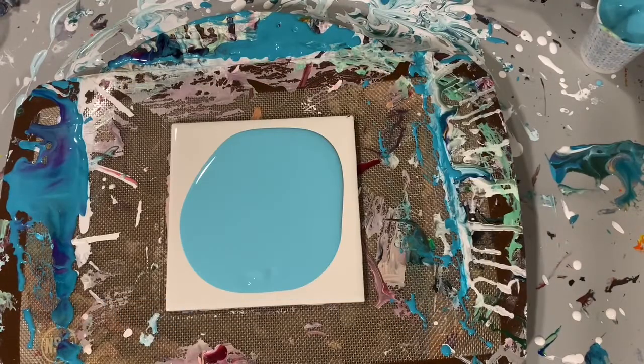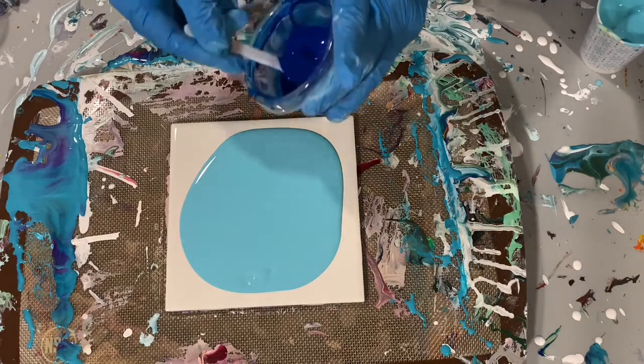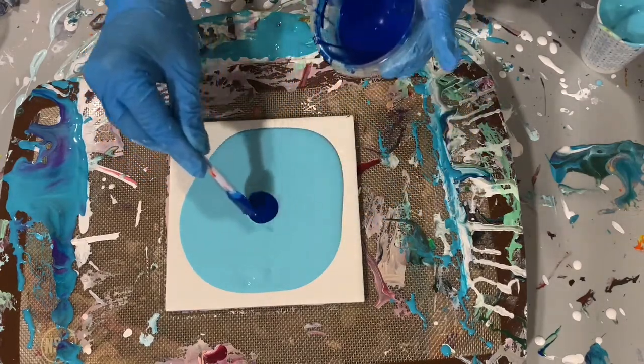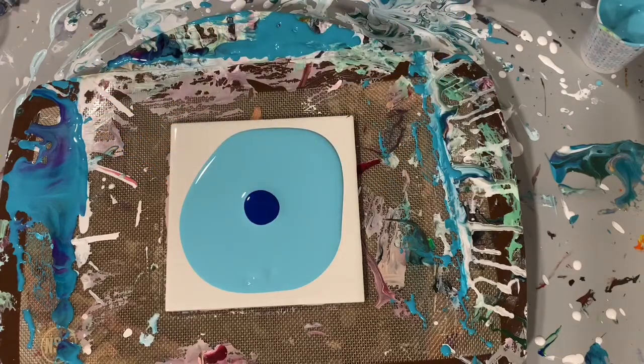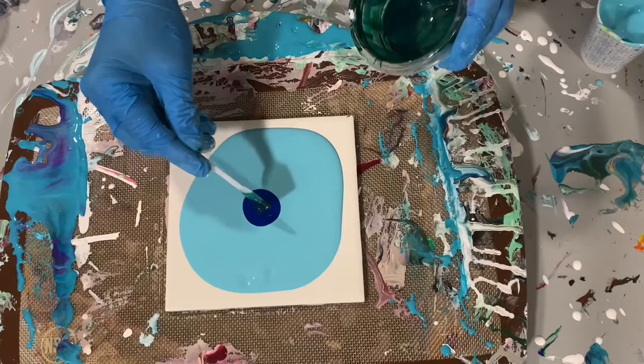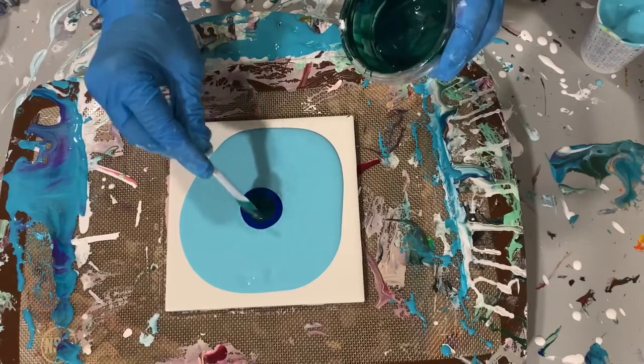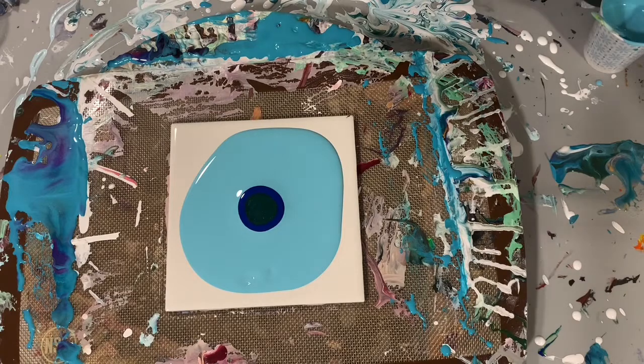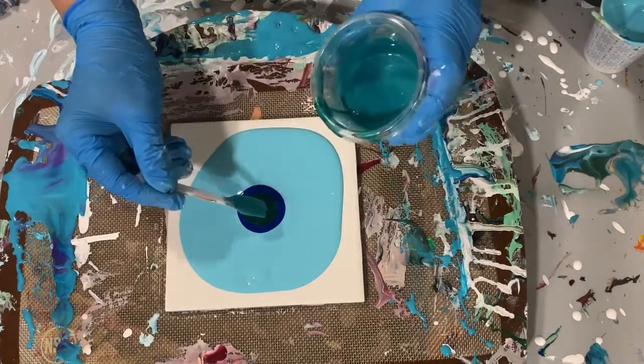Hi everybody, it's Deb from D&D Art Gallery. Today I have a six by six inch tile that I'm going to do a bloom on. I already have my base coat down, as you can see, and that is the Glidden Essentials Semi-Gloss White with about a tablespoon of Lucas Krill Studio Turquoise and the Golden Fluid Turquoise Phthalo.